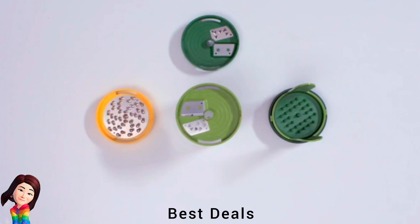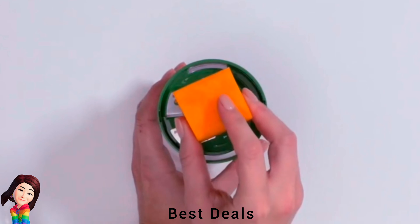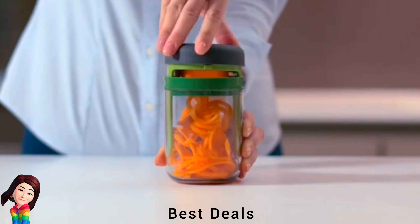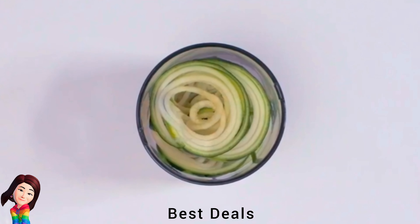18. Spiro Spiralizer: Dishwasher safe, top shelf up to 50°C. Creates uniform curly noodles from a variety of vegetables and fruits. Includes coarse and fine spiralizer blades plus a rotary grating blade. Product link is given in the eighteenth link.